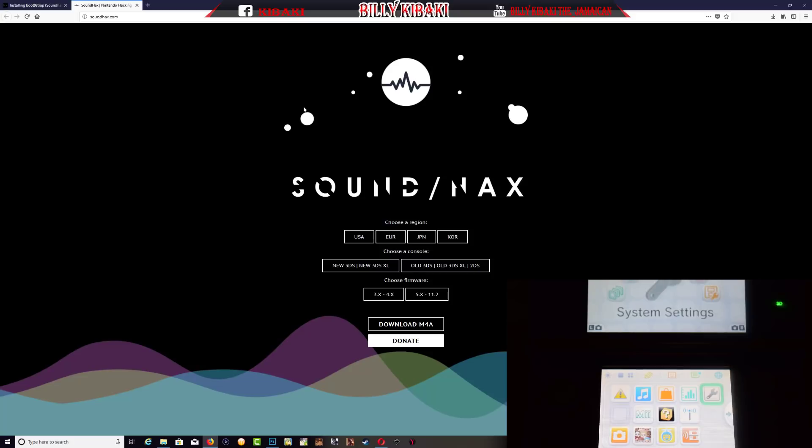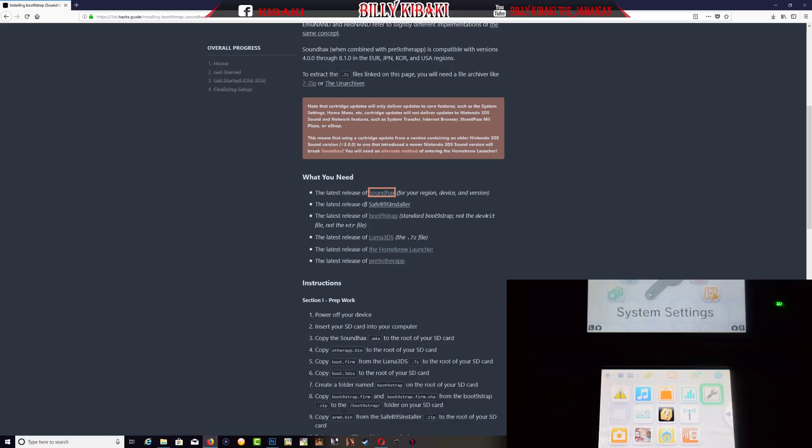Once you start to go down it'll show you a bunch of stuff that you're going to need to download onto your SD card. What we need to do is download all these files — go ahead and click them, they'll take you to different websites. Make sure you choose the region that your 3DS is on. Mine is US and I'm using the old 3DS with firmware 4.5, so I'll choose this one and click download.